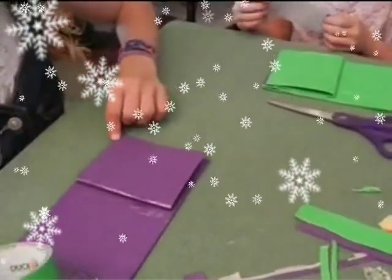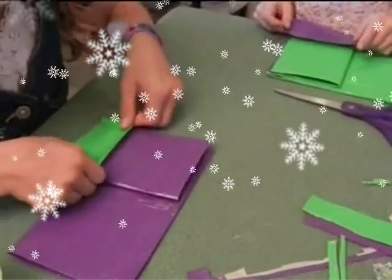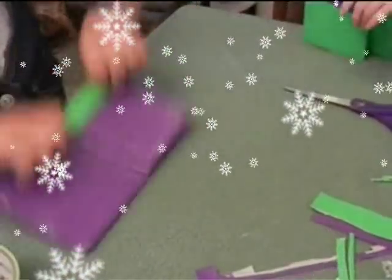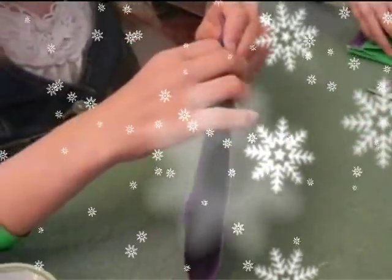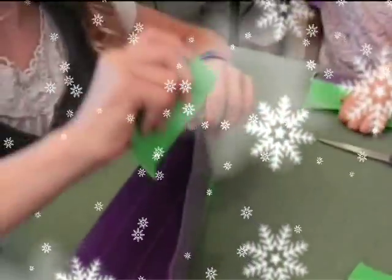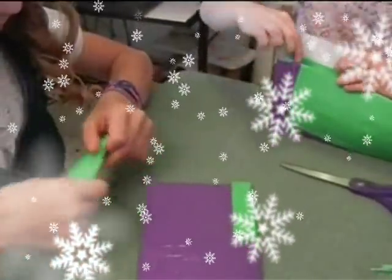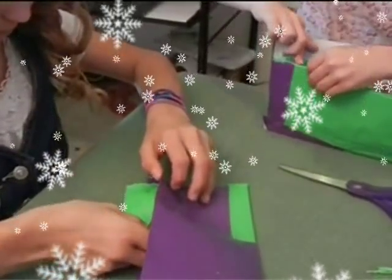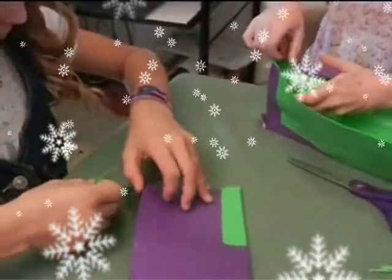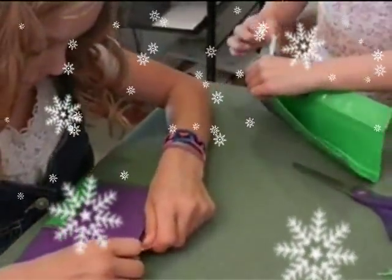Now it's time to get a new color and to attach the rest of your change pocket. Get a tape about this big and attach it right here and attach it to the back. Then you get another one to attach this, but make sure you're not attaching all of this. So what I would do is put it in here first.